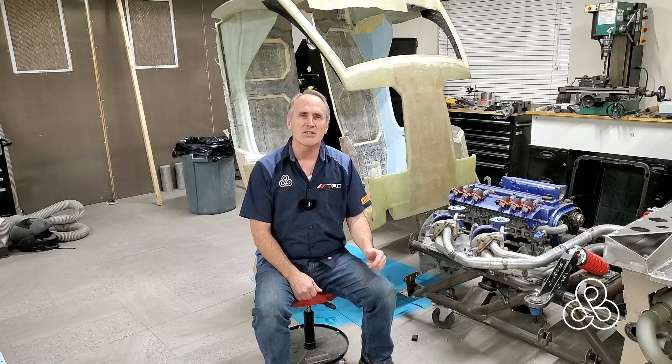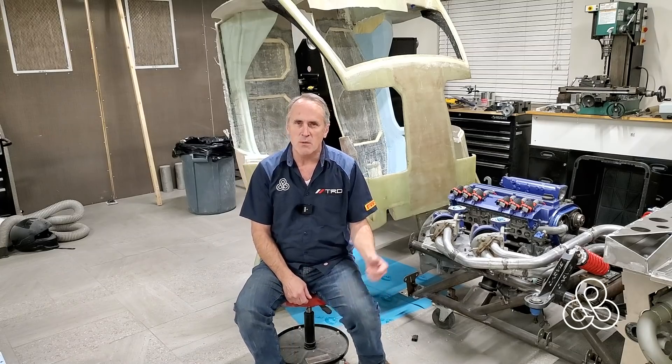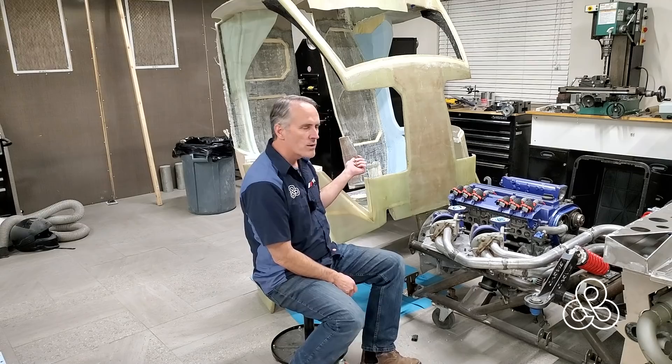Today is the day — as you can see the car has been disassembled once again and we have the tub standing on end because we are going to be working on the rear bulkhead.